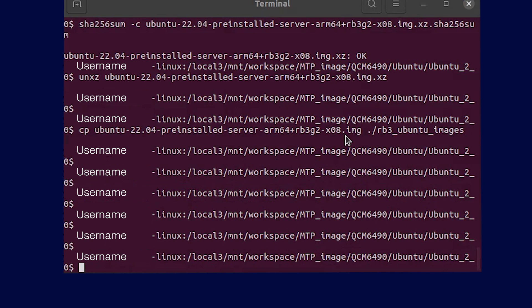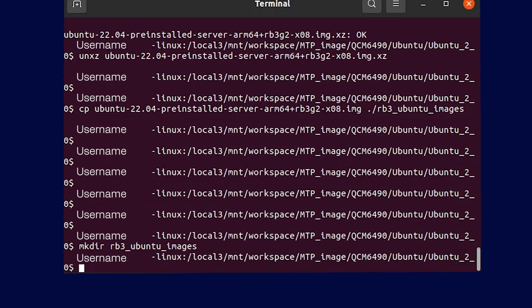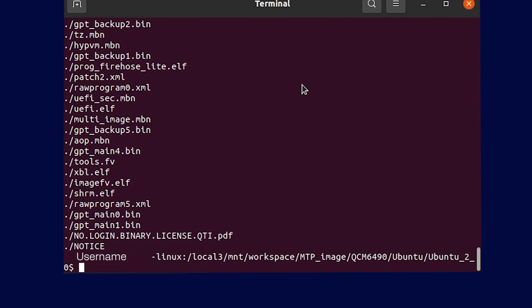Next, we will extract the raw image and copy it to the appropriate folder for flashing. This step ensures that the image is ready for installation on your Qualcomm RB3 Gen2 development kit. First, you will create a folder for the flashable images with this command. Now, extract the boot firmware .tar.gz file to the flashable images folder directly with the following command. Now you can see your boot firmware files in the directory on your host machine. Next, you will replace the extracted raw program 0.xml file in the directory with the one provided in the Canonical releases using this command.